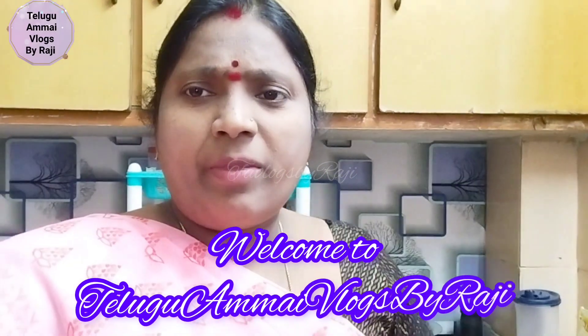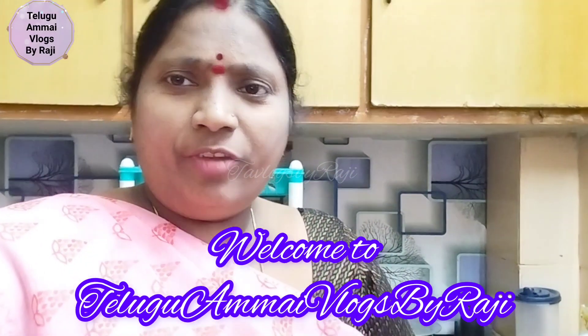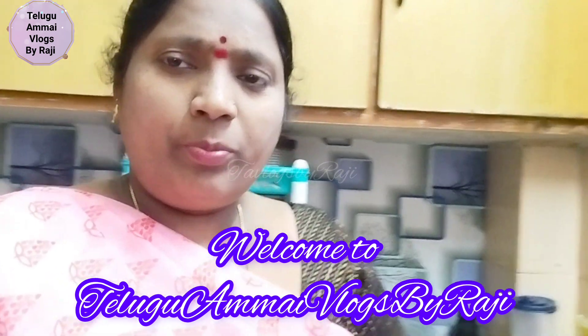Welcome to our channel Telka My Vlogs by Raji. Today we have been working on this video — this is how I got to start art.